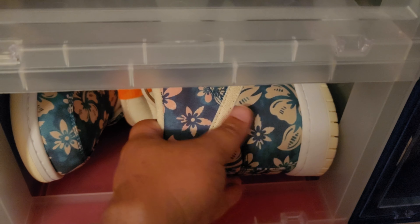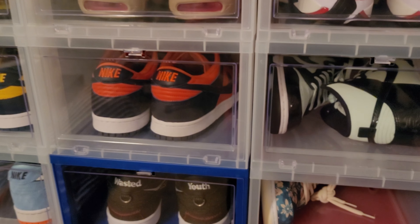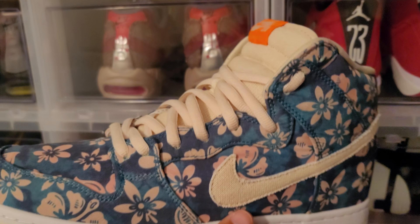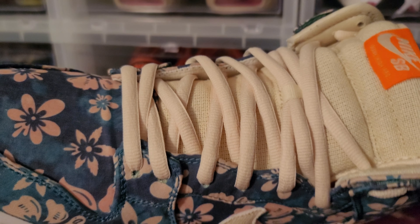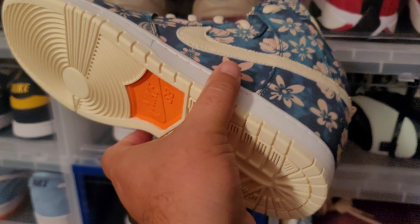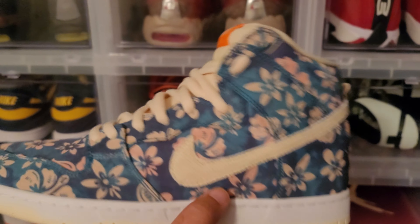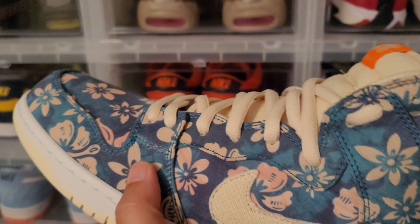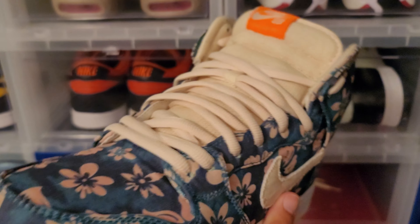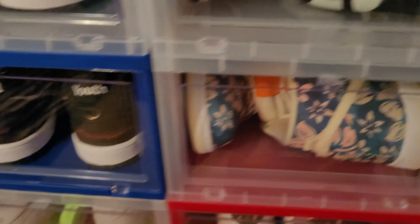Next up we have the Nike Dunk High Hawaii's. These were some I was going to whip out down in Florida, but every time we went out a thunderstorm would pop up and I just wore some Crocs. But love this shoe — love the flower print. This material comes off to reveal orange and then a furry suede green underneath, so it's orange and green. Really cool shoe. One of my top shoes of the year — keeping.